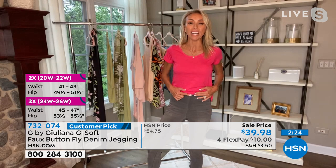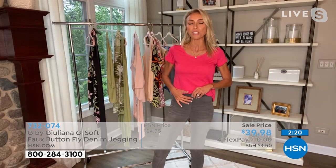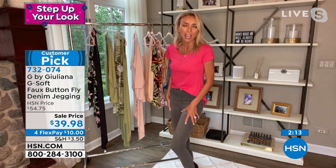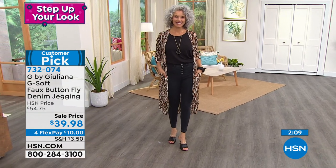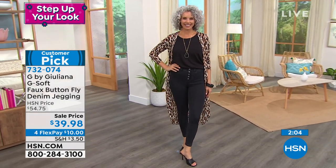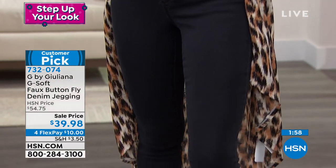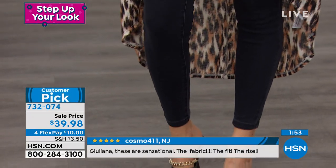This one has the cute little button detail, so this is faux — there's no zipper, this isn't a working button. It's just that cute fashion detail to make them look a little more elevated and give you a little different look. These look like a classic cool jean, but you've got all this amazing stretch. And what's nice is they don't roll down — my jeans stay up. Everyone loves the G-softs. This is a way to get that G-soft jegging with just a little more fashion detail to give you a different look.